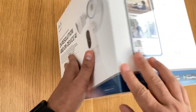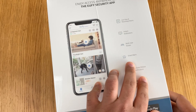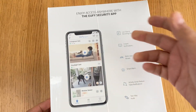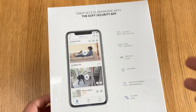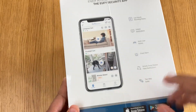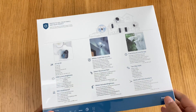Some specs on the left of the box: access anywhere and live recording, instant notifications, multi-user access, smart alarm, activity zones, two-way audio, and you can obviously download the app. It's pretty much one of the best camera models out there.